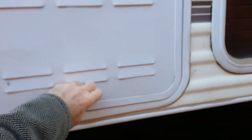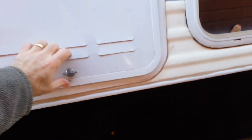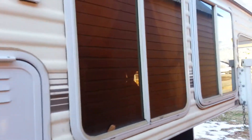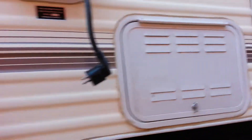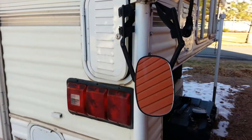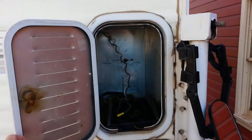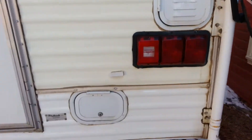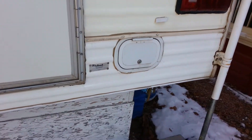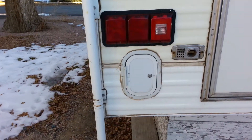Here's your propane stove. Two sliding windows for a comfortable side mirror. Here's where the battery goes. Here are your drain connections, plumbing connections here and here.